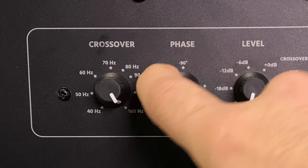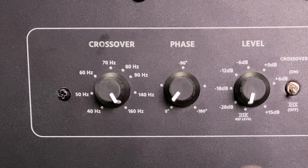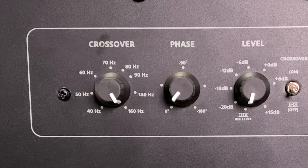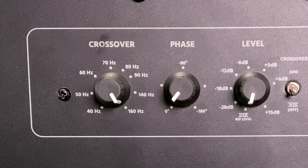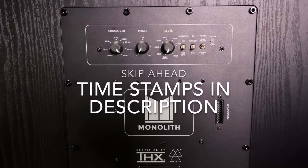For most people, leaving phase at zero is going to be just fine. But if you're not getting the breathtaking performance you'd expect, then you might want to go ahead and do that two-person method I described. So now we've done the THX settings on the back of the amplifier — next we're going to mess with the settings on the processor itself.